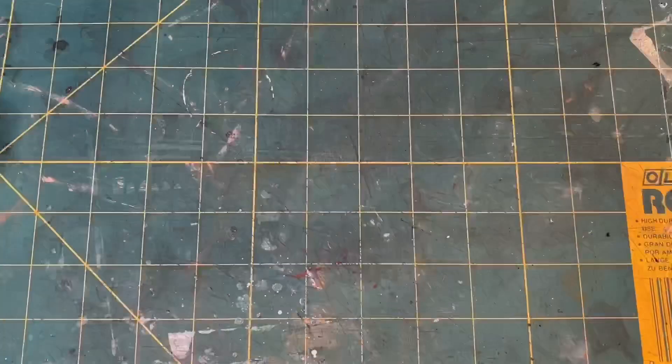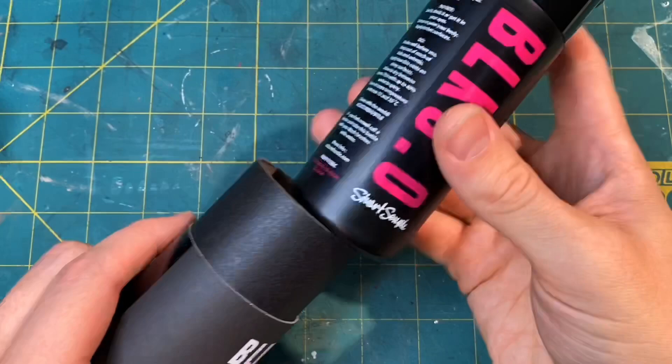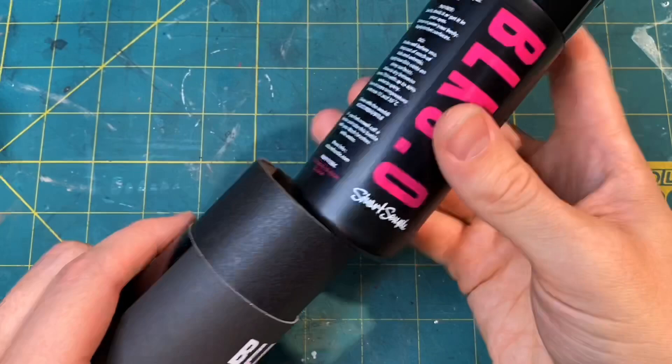Overall I'm happy with the result of this paint. I do think that there are better ways to maximize its potential, which I will be exploring for future builds, but overall it's a nice product and I highly recommend it. Thank you so much for watching — hit like and subscribe and I'll see you next time.